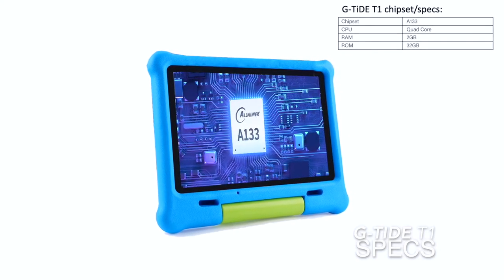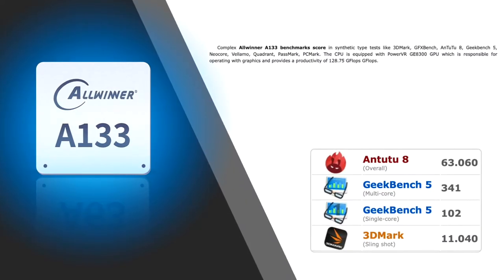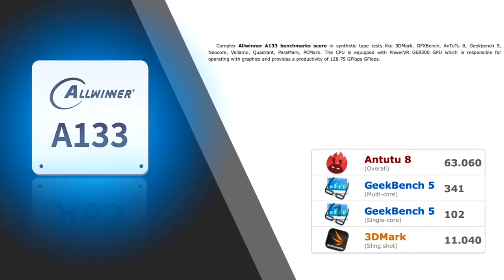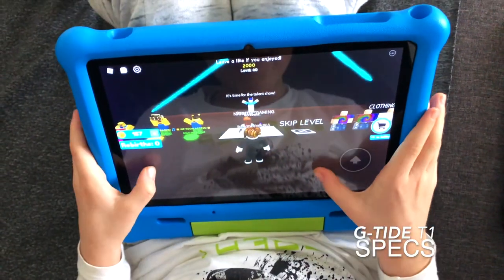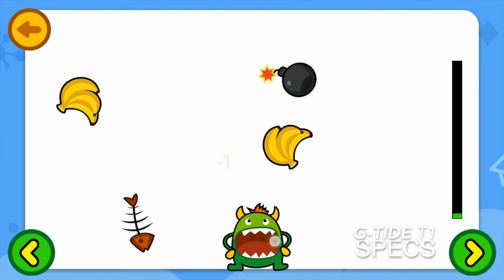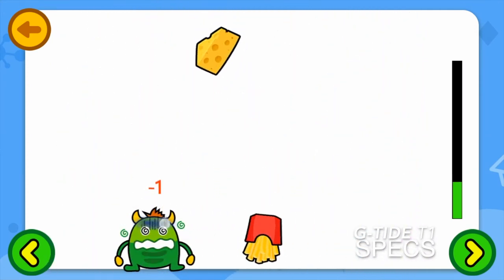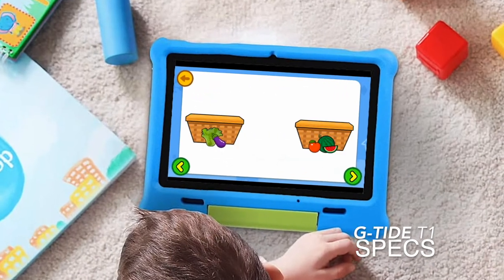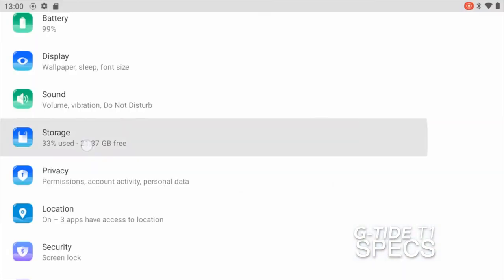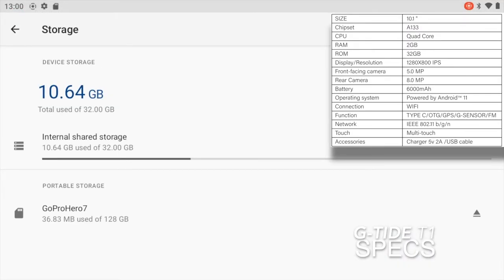Under the hood the T1 boasts a mid-range chipset called Allwinner A133 with four cores running at 1.6 GHz. It's a basic CPU for this type of device but it does the job well. This is not a gaming machine for hardcore gamers, but it runs really well for children's games and the CLAP games. The T1 offers pretty nice graphic performance thanks to its native integrated GPU.